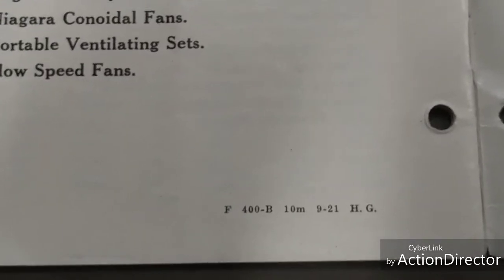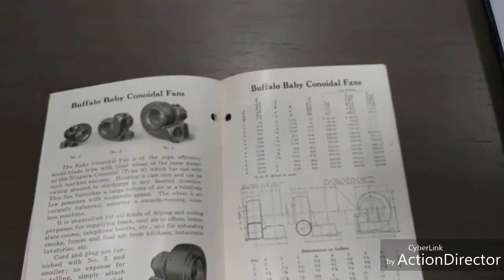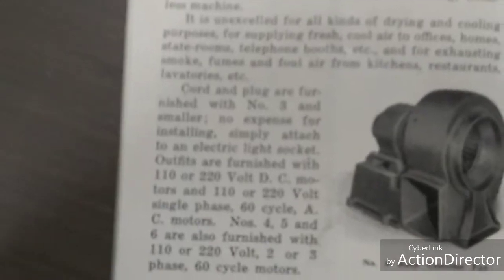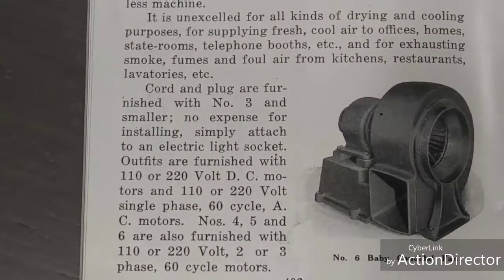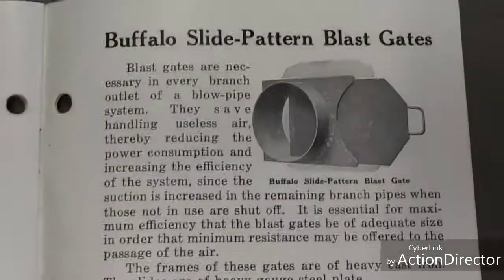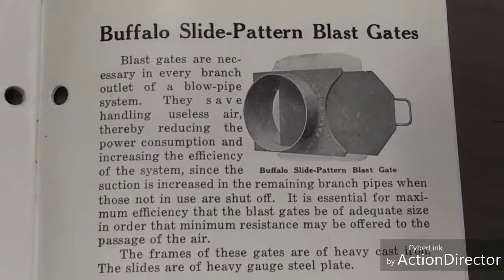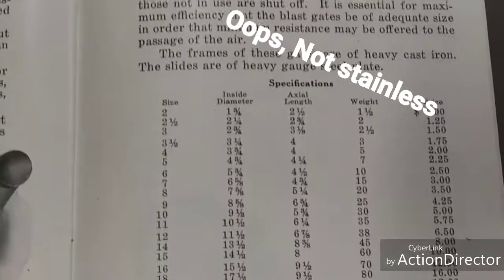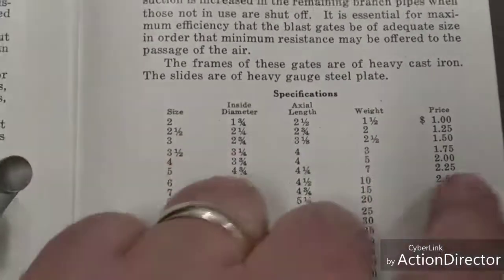This is a book I picked up on eBay. It looks like it was from September 1921 — it was listed as a 1921 book about motors. It has a little bit of information on electric motors. This one says 110 or 220 volts DC direct current motors and 110 or 220 volt single phase 60 cycle alternating current motors. You could also buy an air blast gate in cast iron with a heavy stainless steel sliding door. Mine would be a three-inch, which would have cost a dollar fifty.